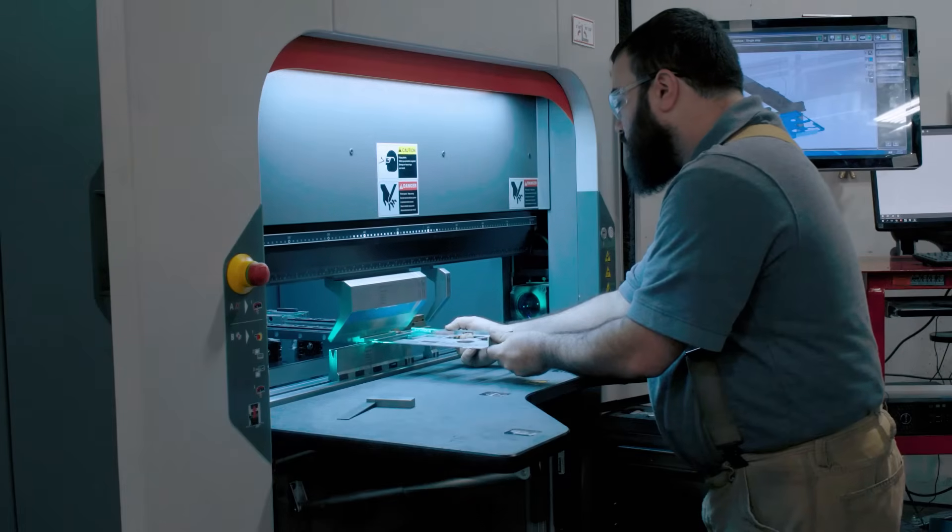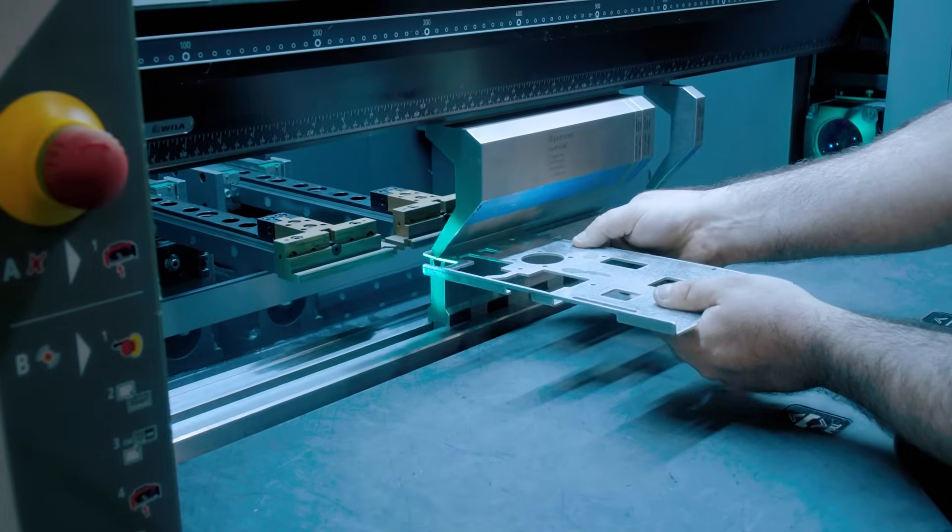Bending is done in a press. The sheet metal is placed into a press brake and a massive weight called the punch bears down onto the metal, pressing it into a die to get the desired angle and radius.